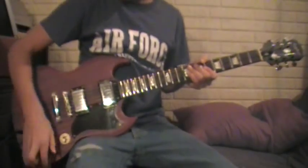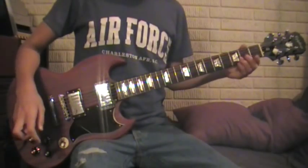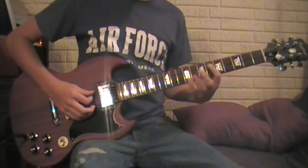Alright, this is part 2 for the solo part for AC/DC Sink the Pink. My volume — well, before the solo — it starts out. I told you.